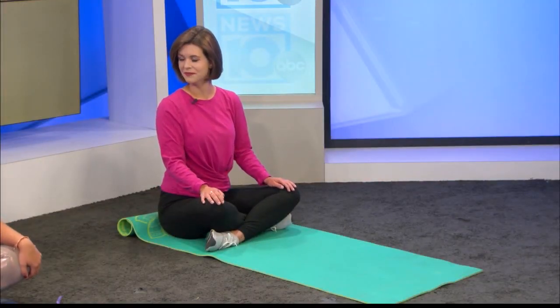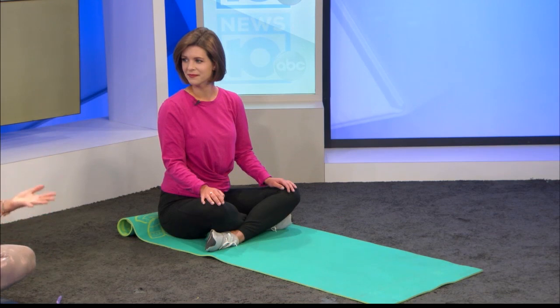Your breath is the most portable stress-relieving tool that you have. We can use our breath to really regulate our emotions and our arousal state at any time of the day.